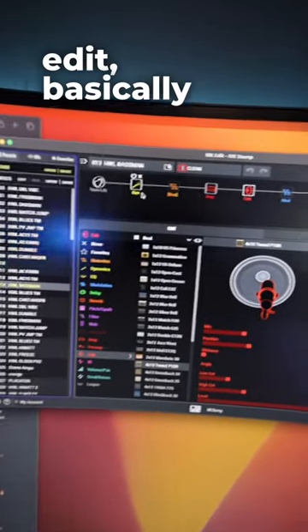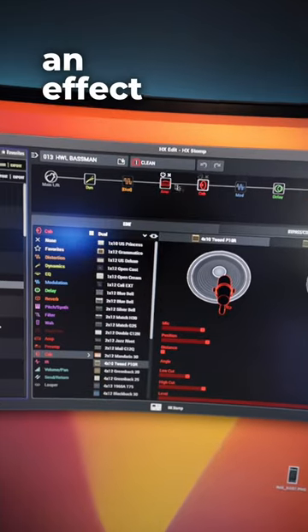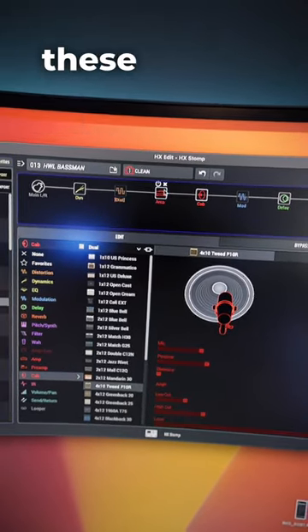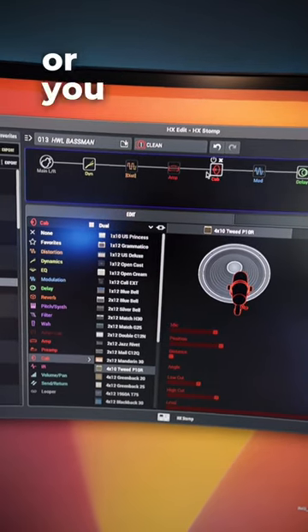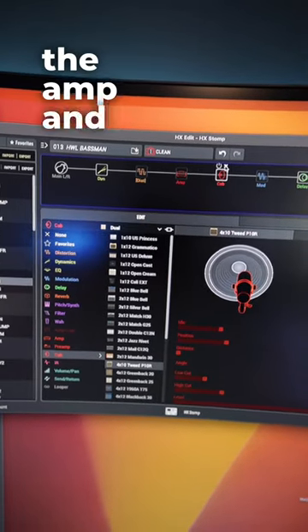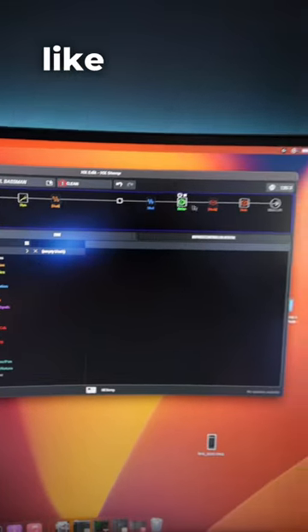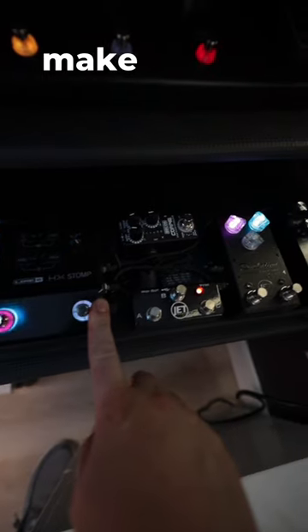In HX Edit, basically what you're wanting to do is just treat this as an effects pedalboard without amp and cab simulation. So you just want to make sure that you turn these off if you have some of my presets, or just don't put in the amp and cab block at all — take these out altogether and run all your effects just like a pedalboard into your amp.